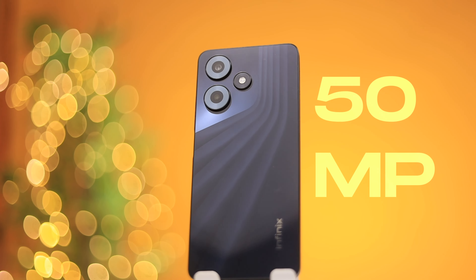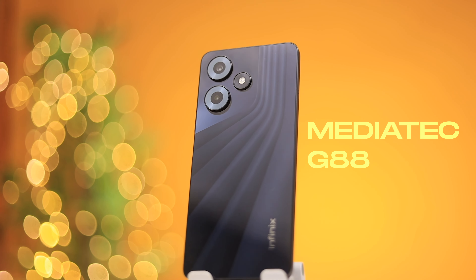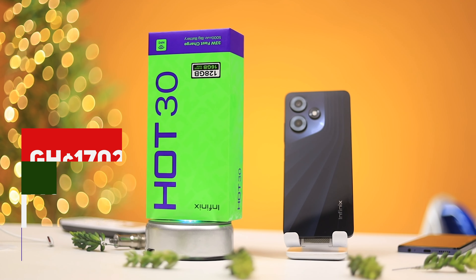A 15 megapixel rear camera, a 90 hertz display, a 5000 milliampere battery, and the MediaTek G88 — this and many more features. The new Infinix Hot 30. This is my review. Let's get it. First, let's talk about the price: it starts from 1702 Ghana cedis to 1898 Ghana cedis depending on the storage variant you decide to go for, which is a very cool budget price considering what this offers. Now let's see what comes in the box.